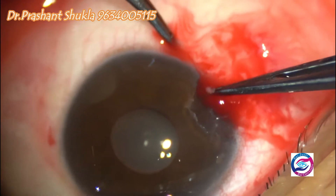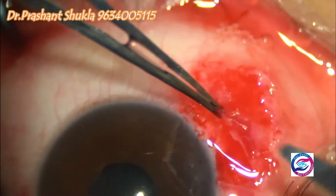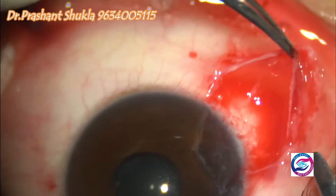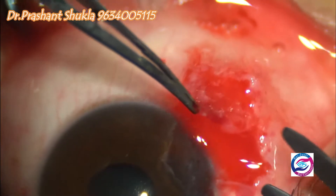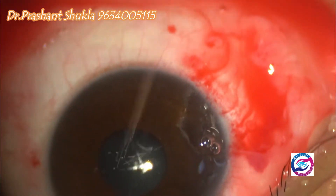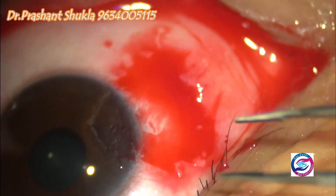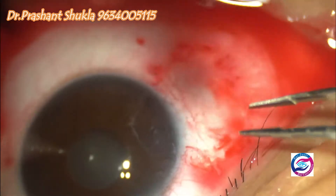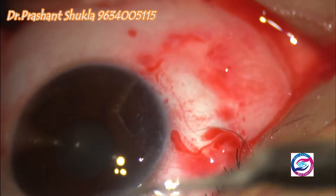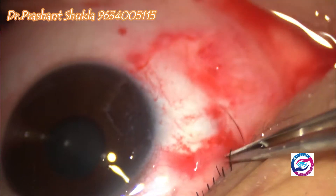After removing the head and the neck, the residual sticking tissue is also removed using blunt dissection. The sub-conjunctival tissue, which is the main culprit for the formation of pterygium, is identified and removed.